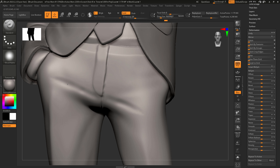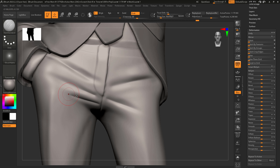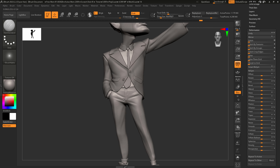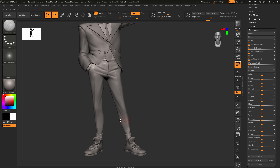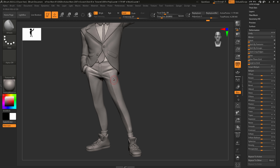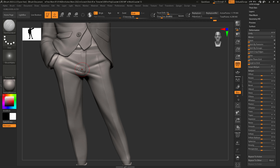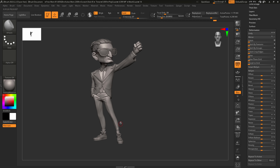Refine some of the wrinkles around this area using the Damian Standard to really push those. Use some of these — what are they called — just kind of keep those going all the way up, right here like so. Yeah, better — it's more like a suit. All right, cool — I think we got some good work done today.